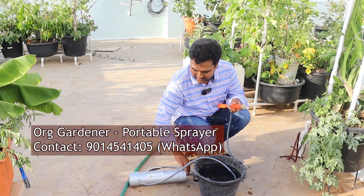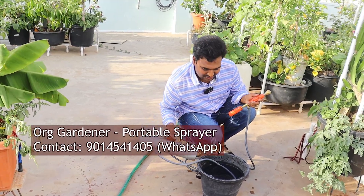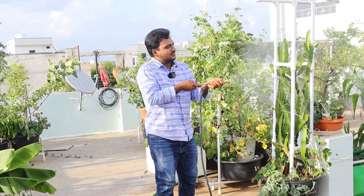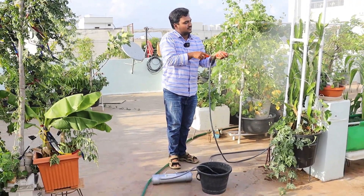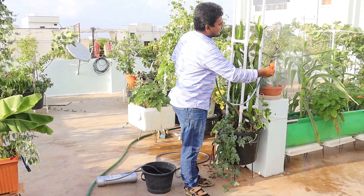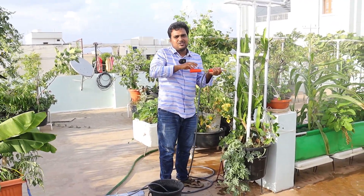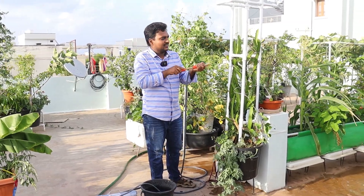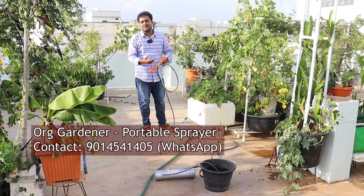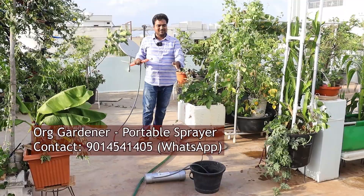One important precaution: you should not dip the main unit into the liquid — it's an electronic device containing a battery and a motor. I'll be switching the motor on now. When you're spraying, if you rotate the gun completely towards the right it will auto cut off spraying.